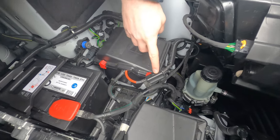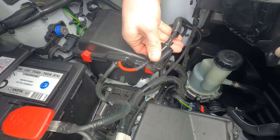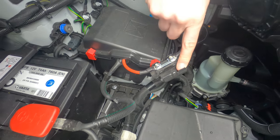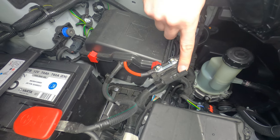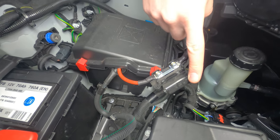This fuse box is fitted by ourselves and is a split charge relay fuse. There's a little clip on one side — all you need to do is flip it up and open it. This is the split charge relay fuse. If that's blown, there'll be a distinct break in the fuse.